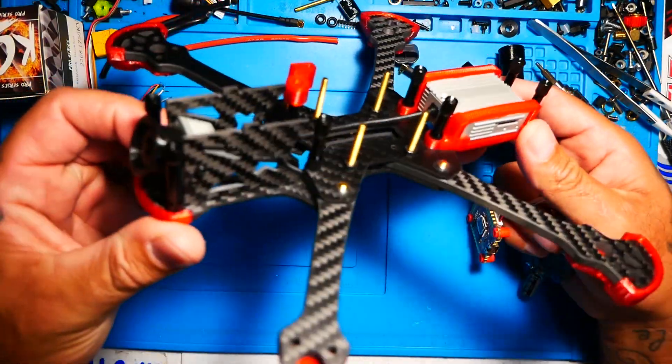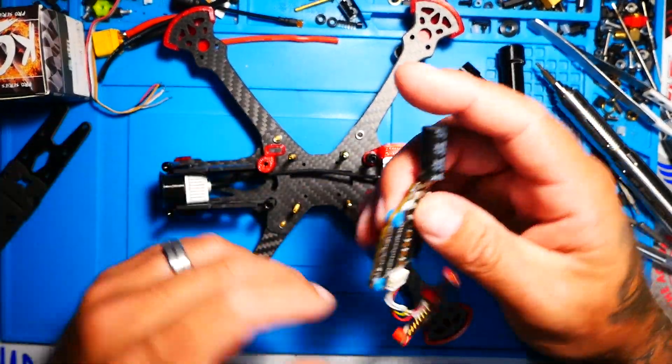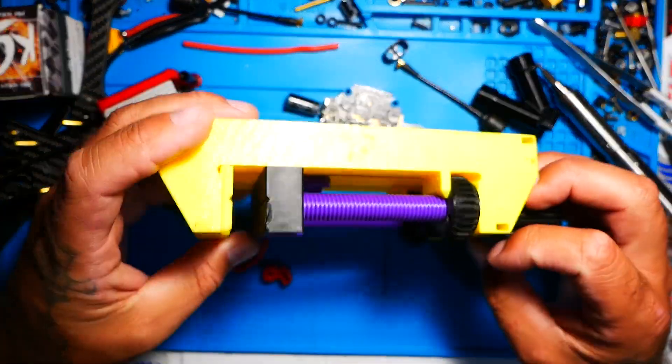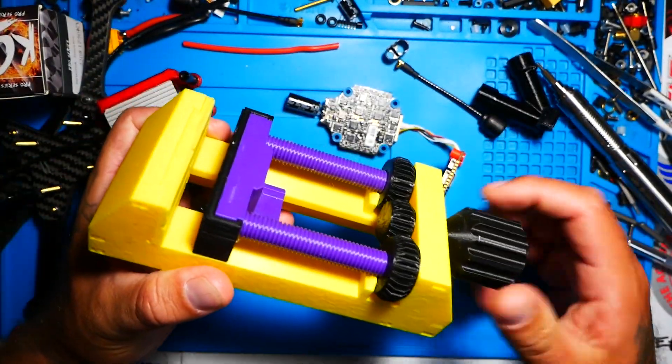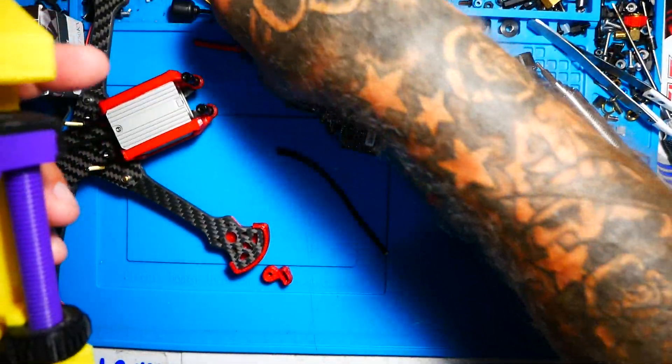Here's our frame starting to come together. It's just got the air unit in it — and this is just a 3D printed vice. I went ahead and did the Lakers colors just for fun, but all this is is basically a vice that is extremely affordable.